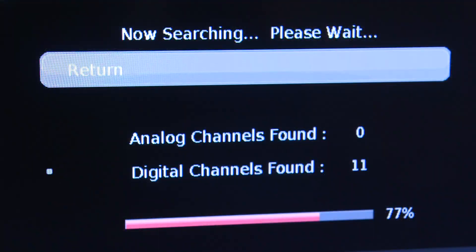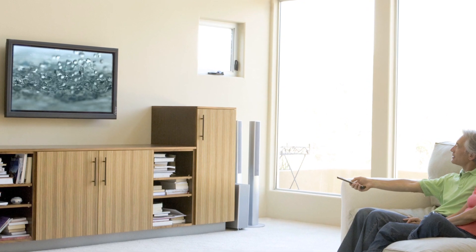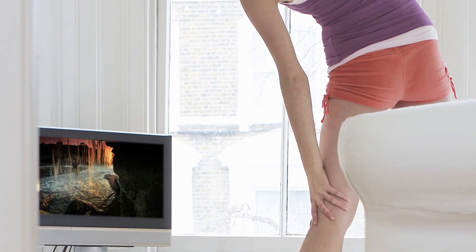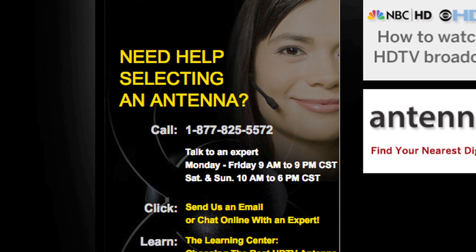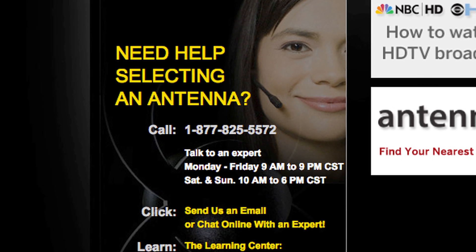It is important to re-scan your TV for the available channels once the antenna is installed. And that's it. You are now ready to receive free over-the-air television with unsurpassed quality compared to cable or satellite. If you have any questions, please call our helpline at 1-877-825-5572 and we will be happy to assist you.